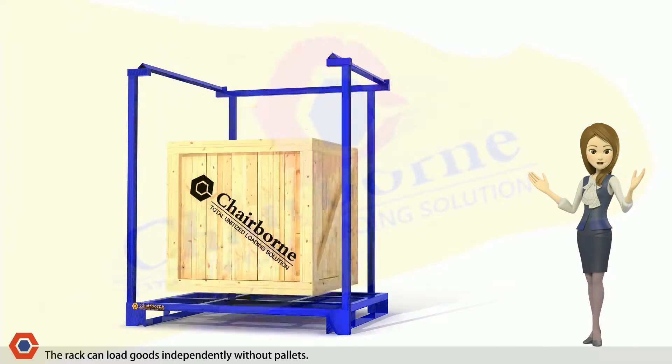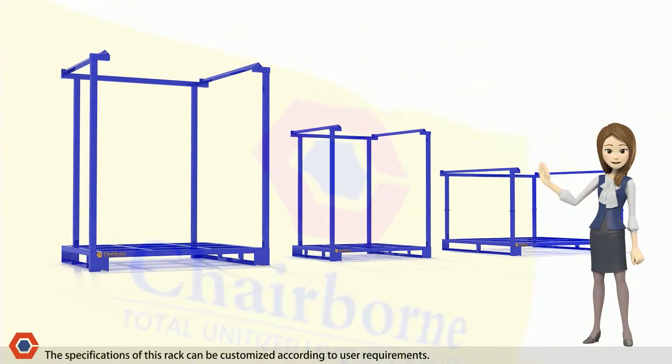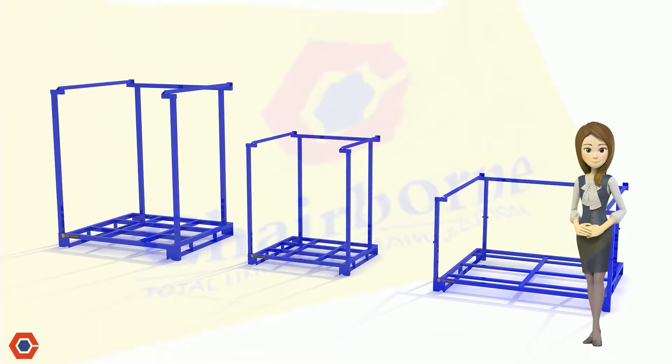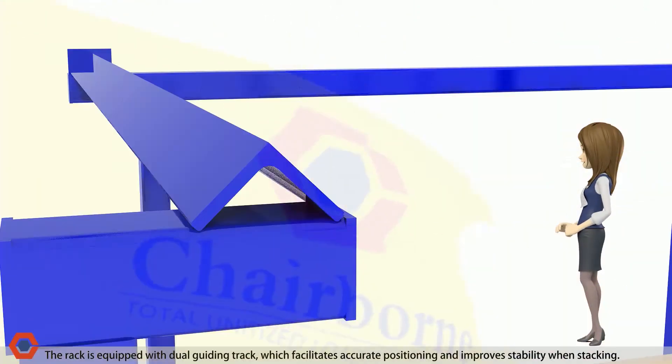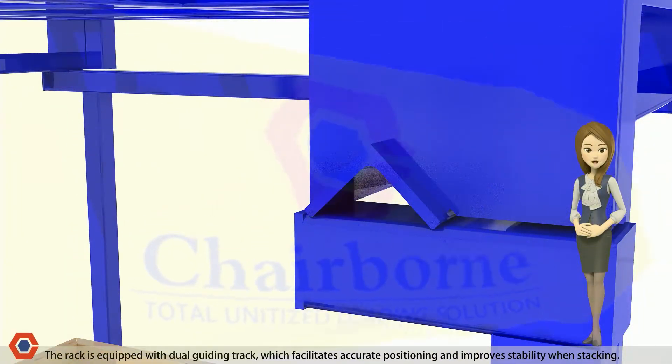The rack can load goods independently without pallets. The specifications of this rack can be customized according to user requirements. The rack is equipped with a dual guiding track, which facilitates accurate positioning and improves stability when stacking.